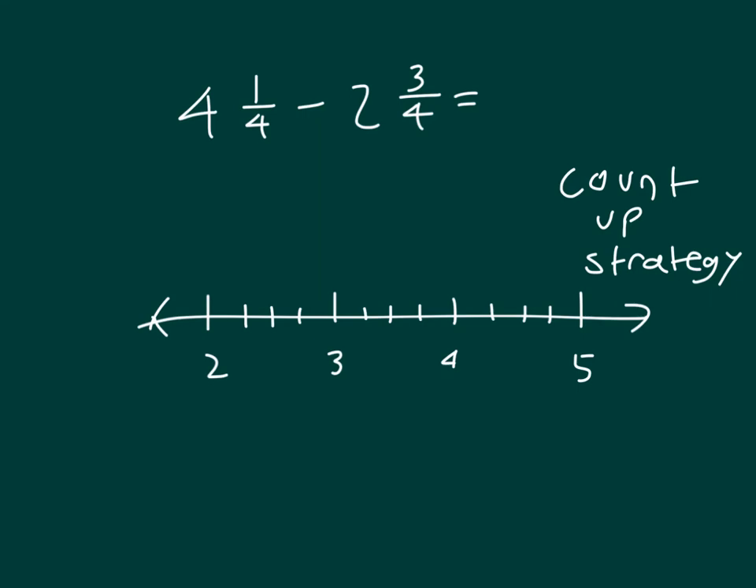To count up to solve, we'll start at 2 and 3 fourths. So we're at 2 and 3 fourths. We'll first count up to the next whole number, which is 3. And that is plus 1 fourth there.